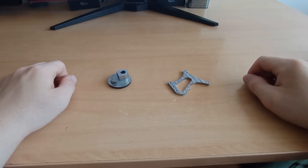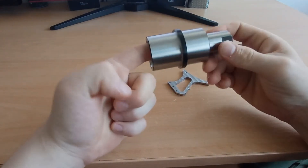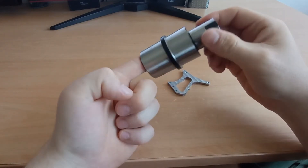But here I have hardened and ground material and this is a final product and you can see how it looks like.